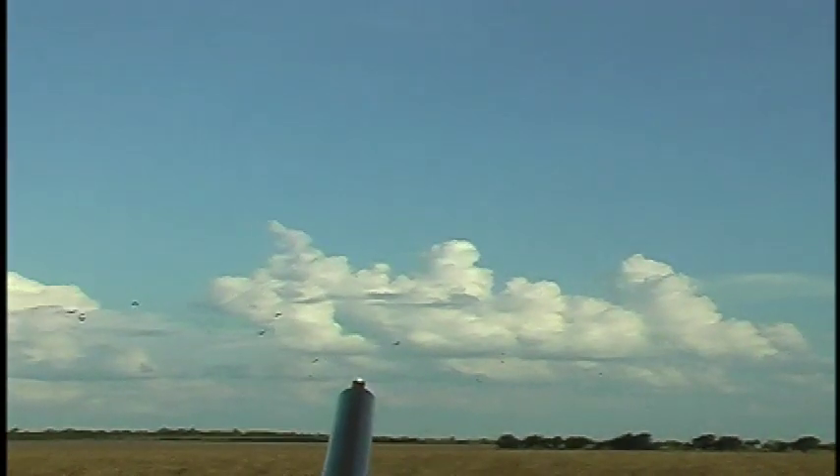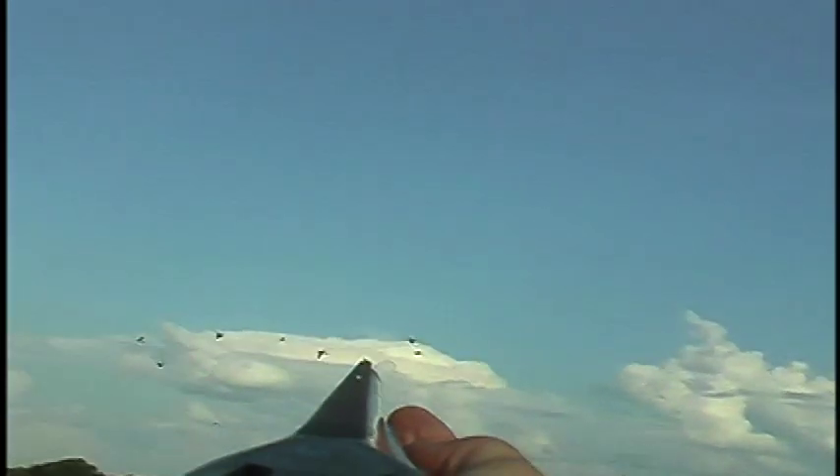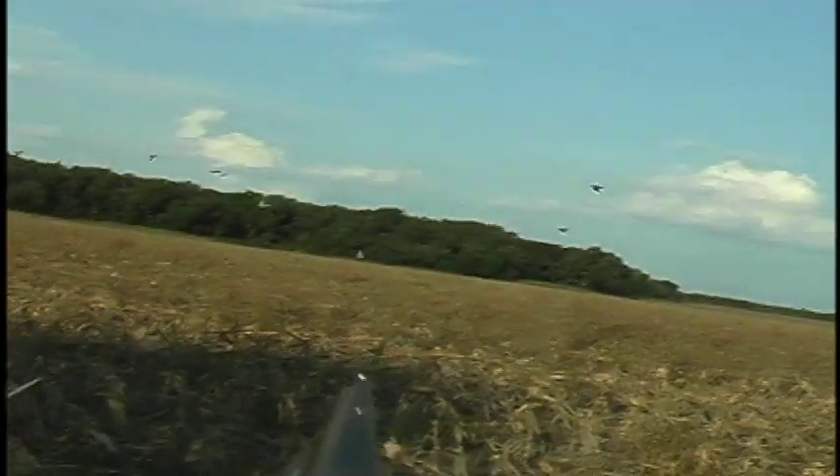Earlier we showed you with the eye cam the three methods of obtaining lead on a clay target. Now let's diagnose each one of those methods on live birds. Let's take constant lead first. You'll notice that the gun tracks the bird, getting the gun speed and the bird speed together. The gun is mounted in front of the target — it's never behind the target. It comes up in front of the bird, checks it for just a heartbeat, and pulls the trigger, and follow through.